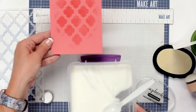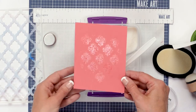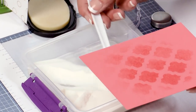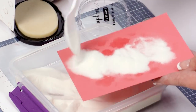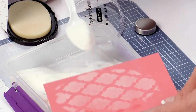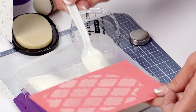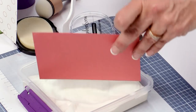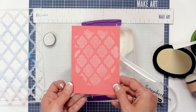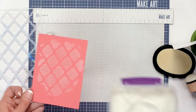Next we're going to bring in the Ranger clear embossing powder — this is the super fine detail. We're going to dump a nice healthy amount of embossing powder on our paper; it's going to stick to where we used the embossing ink through the stencil. You can kind of see it before it's heated. Now we're going to set everything aside and I'll show you this new tool.